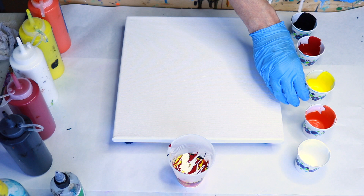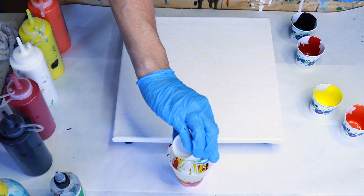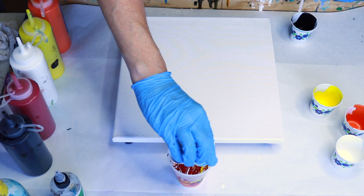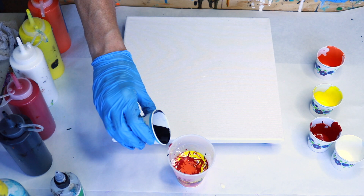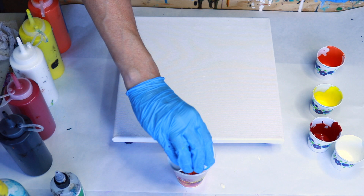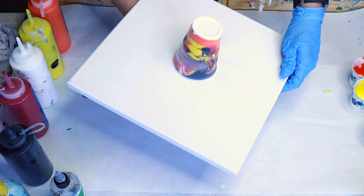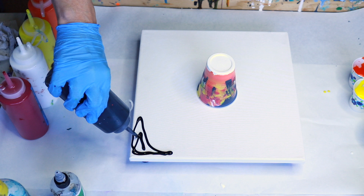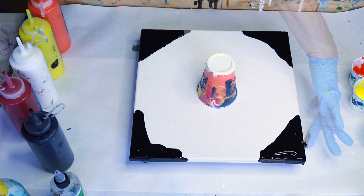I'm not going to use as much white because I don't want it to overtake the painting. I'll add a little bit more white, then top it off with the black because I want the black to hit the canvas first. Since it has no silicone in it, when silicone hits the canvas first you have problems with pitting and paint just not sticking. Time to flip our cup — let it sit there for a few moments and put some black around the edges to cover the corners.